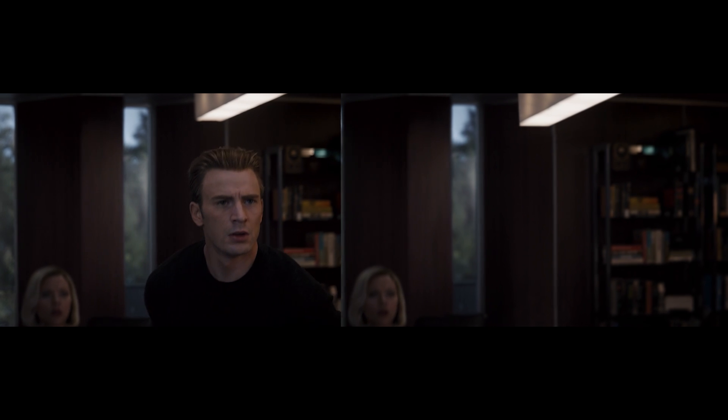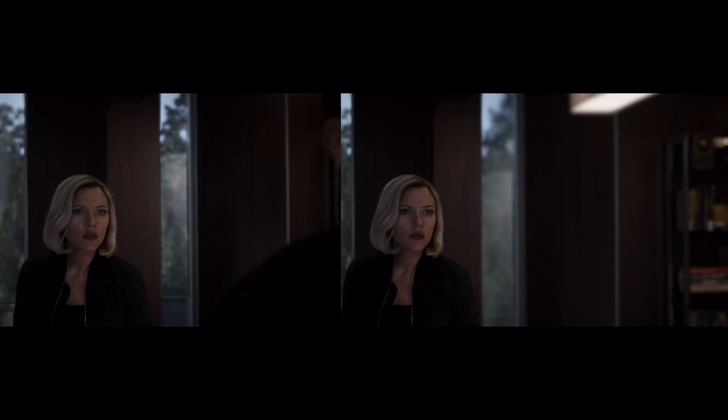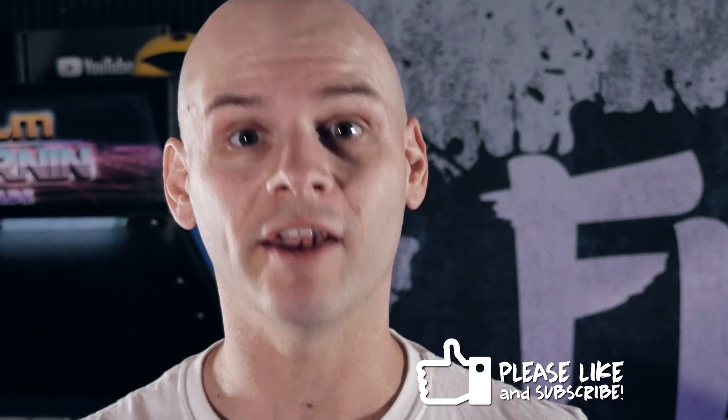Now, you might be asking: how did I remove Captain America from this shot? Not only is it moving around and dollying in, he also takes up a ridiculous amount of the frame. Well, I have an answer for that, and it's going to be covered on another episode that I'm actually doing together with Boris FX, the creators of Mocha. Their Mocha guru, Mary Poplin, is actually going to be doing a guest tutorial on Film Learner coming soon. But in the meantime, we're going to insert ourselves into this shot. The first thing you need to do is go to filmlearner.com/downloads and grab the Endgame cap removal pack.